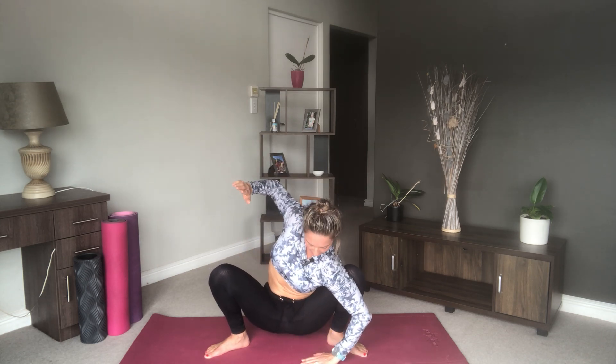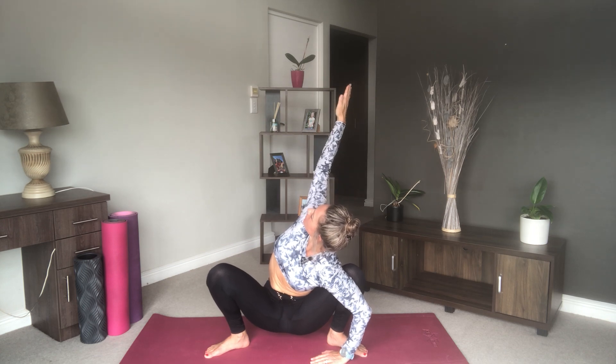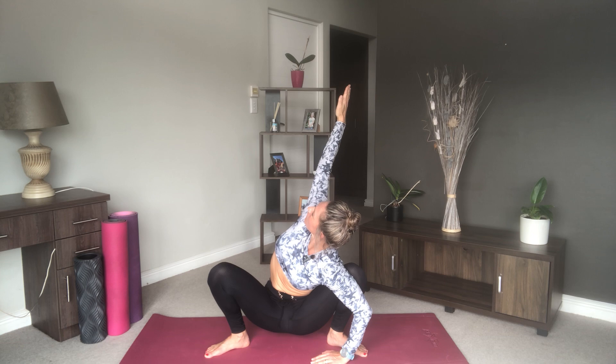Drop one knee in, then the opposite. Stay neutral and breathe here, really using those elbows to push the knees out. If you'd like to add an extra twist, place your hand down by your left foot and add the twist. Then come back and change sides, and come back to center.